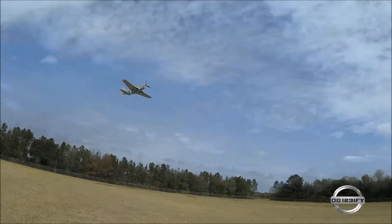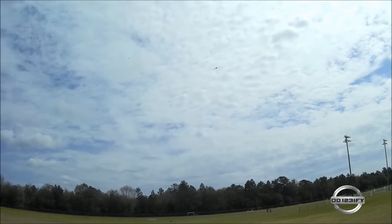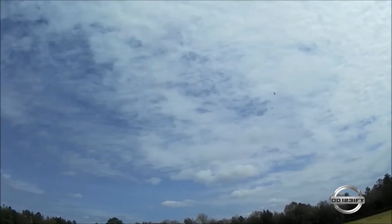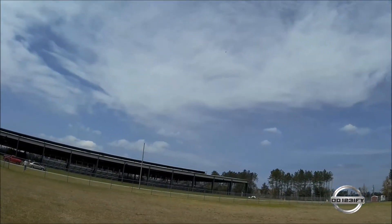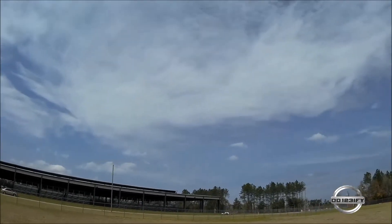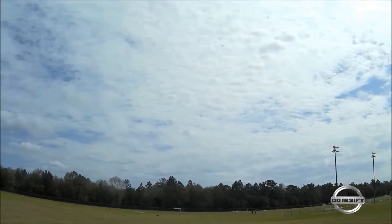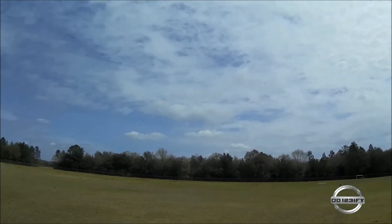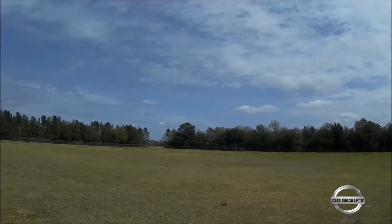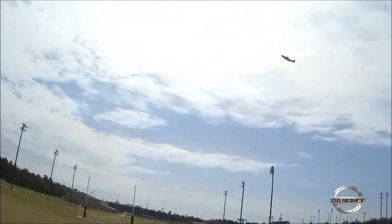I need to push the battery a little further. Yeah, this is a little nose light. Okay, I got a brand new 2650 in this, but we're going to see what happens.